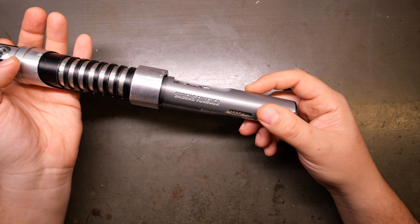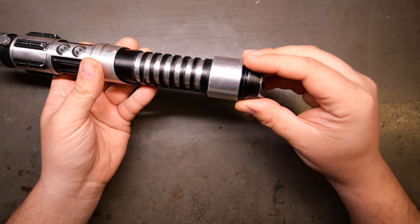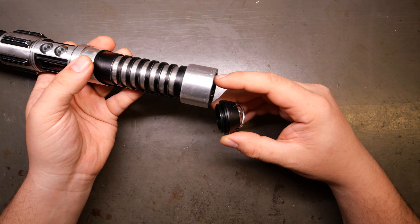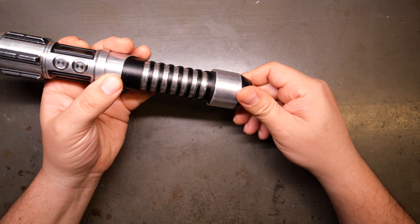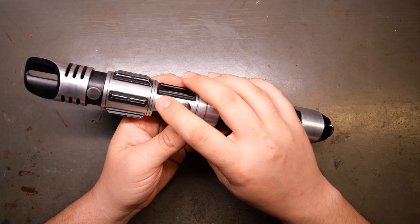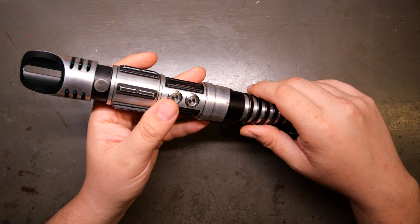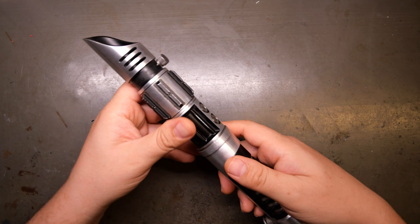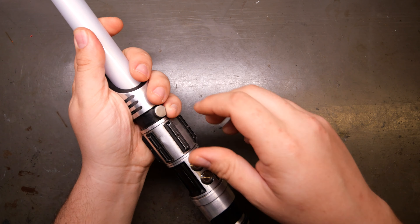Turn the saber on — that means you get to use a really sweet saber. I 3D printed a little spacer here, as I didn't want the pogo pins pushing as hard as they were. Tiny little spacer, not really noticeable. You have your power button up top and your auxiliary on the bottom. This thumb screw is your blade retention. This holds a 1-inch blade — no surprise there, as it's a SaberForge.